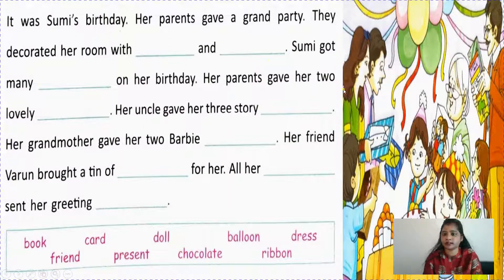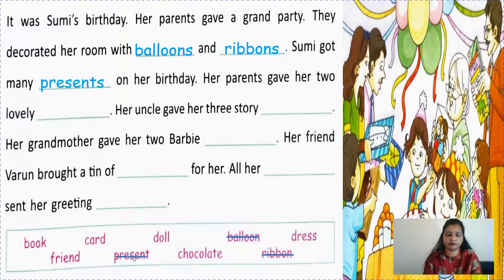It was Sumi's birthday - this girl's name is Sumi. Her parents gave a grand party. They decorated her home with balloons and ribbons. So balloon will change into balloons, and ribbon will change into ribbons. Sumi got many presents on her birthday. Her parents gave her two lovely dresses - so dress will change into dresses.